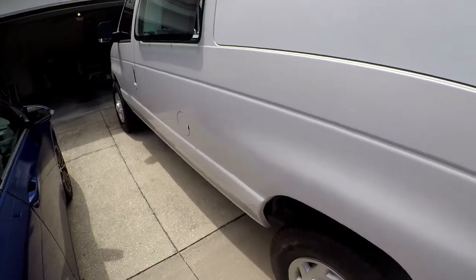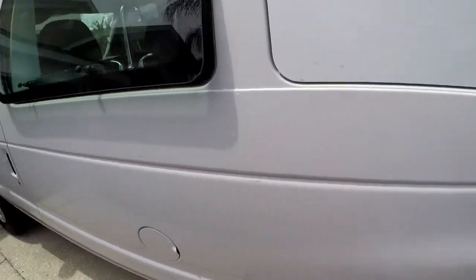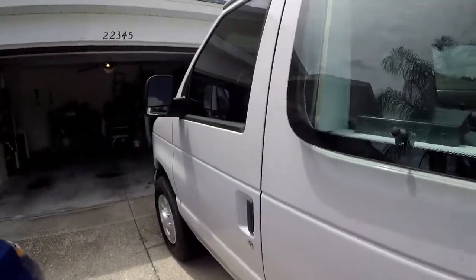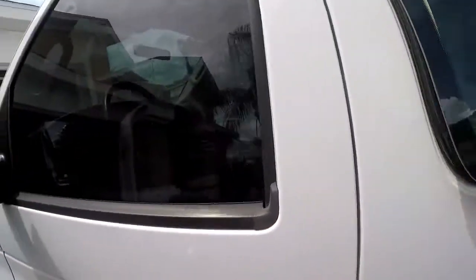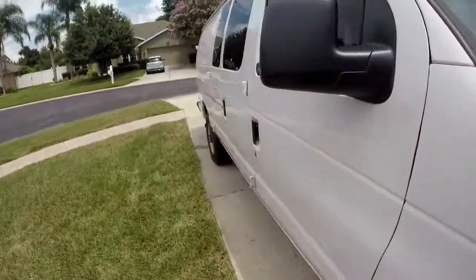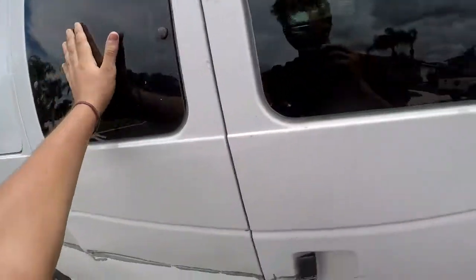This is the other side — there are not too many dings on this side. Just little scratches and stuff, but nothing too crazy, not like the other side. I got the windows tinted on this one. I did not get this one tinted because I like to keep it clear for the nice views. I did get this window, this window, and this window tinted as well.